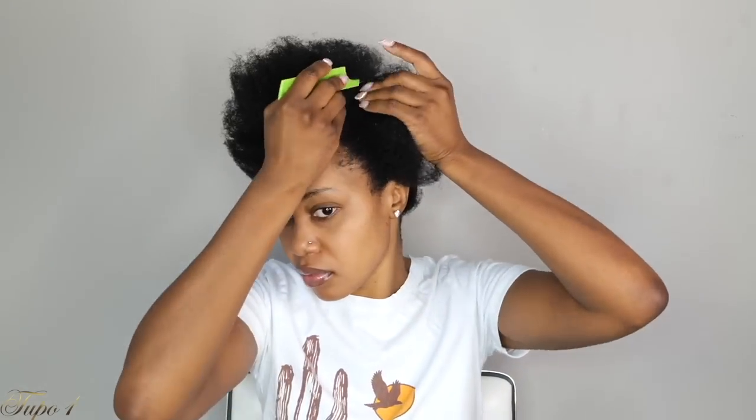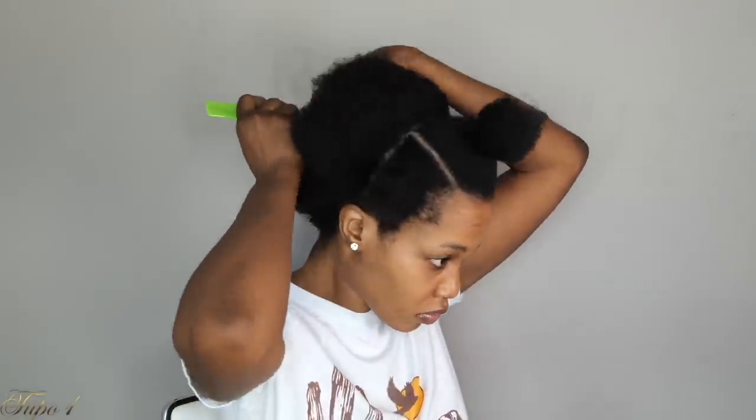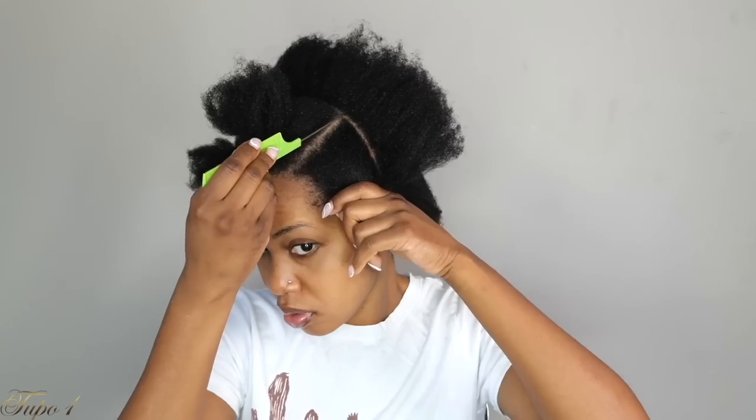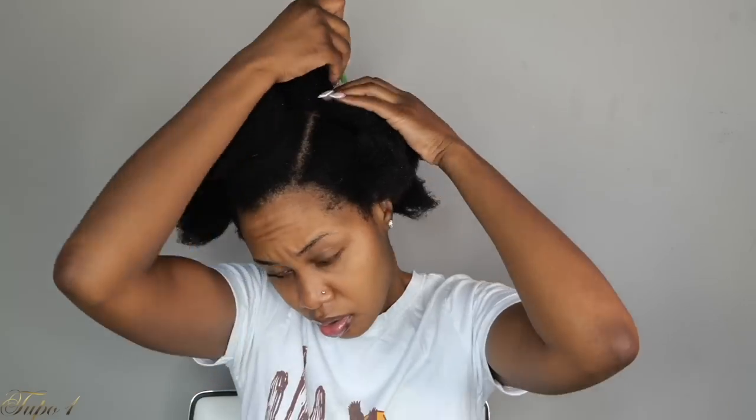I start working with the front first, sectioning my hair into three equal pieces with straight lines from the temple. I take my rubber band to secure the hair — and I'm going to use those same rubber bands for this style. I love to pre-section my hair so I know how much I'm working with. I section another straight line from ear to ear, then section the middle into three and the back into two.